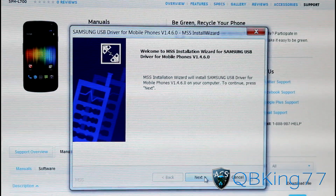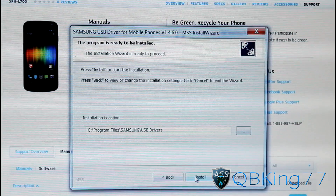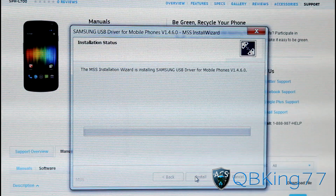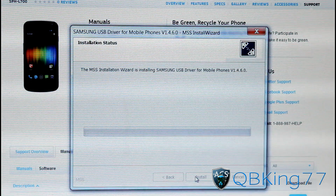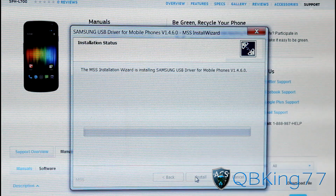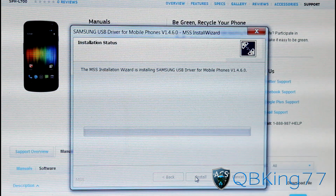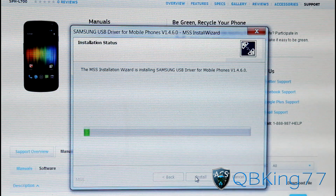It should pop up like so — it'll come up with the Samsung USB Driver. Just hit Next, choose your language and country, hit Next and then hit Install. It'll go ahead and run through the install process. Basically it will make it so your PC will be able to recognize your phone and device when you do certain things, so this will definitely help.